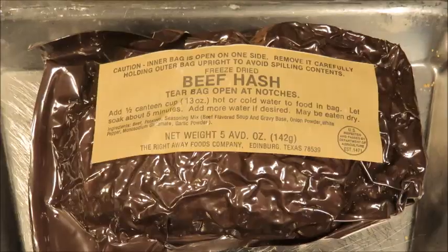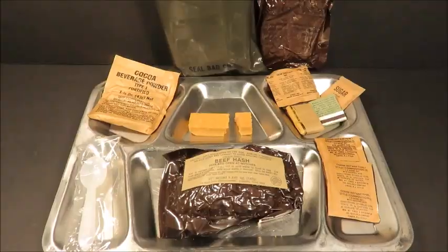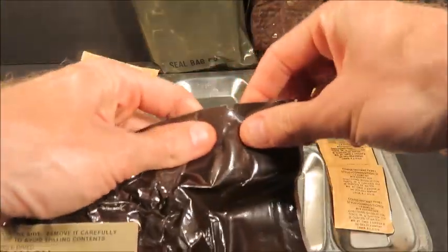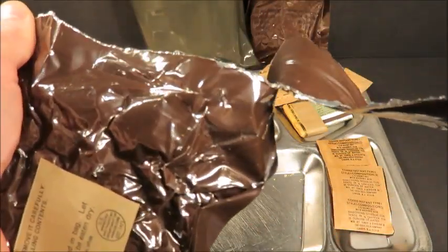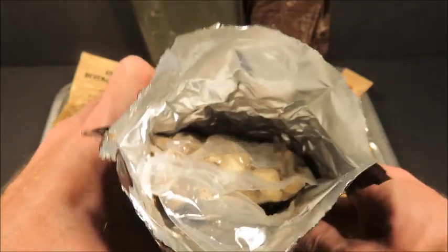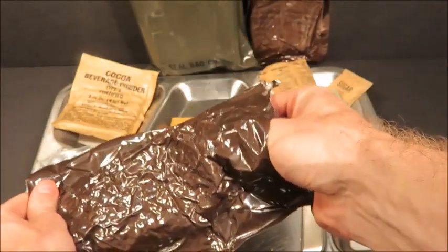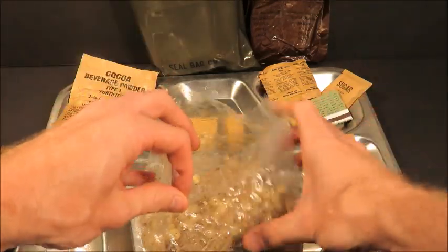Going for the beef hash next. Let's listen to that vacuum seal — there it was. Hope you guys could hear that. Hmm, smells kind of stale in there, a little strange. I'm not exactly sure what that is. Let's get this out of there and evaluate what's going on — I don't like the smell, it's just kind of undesirable.